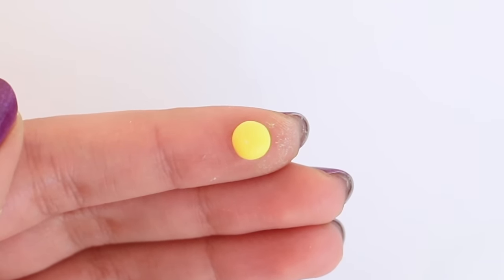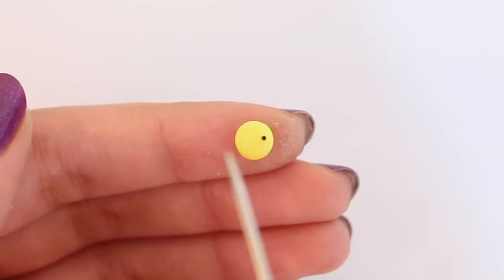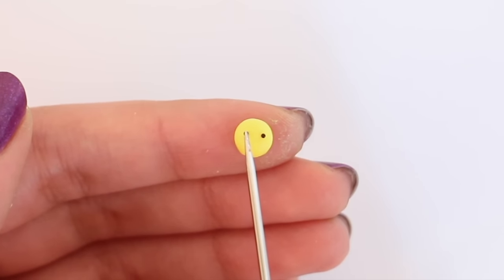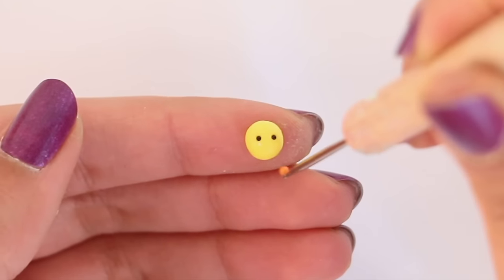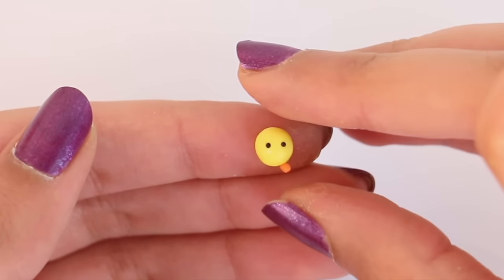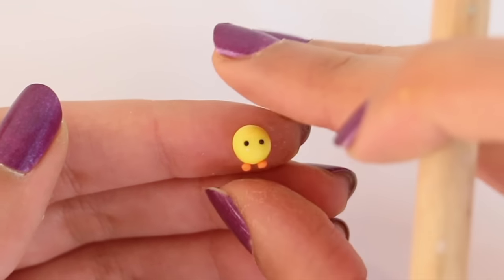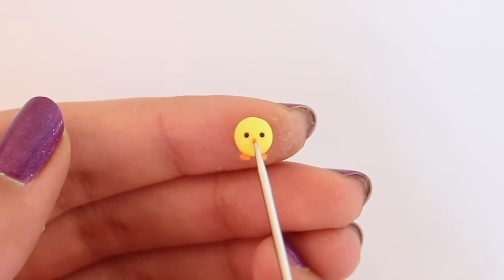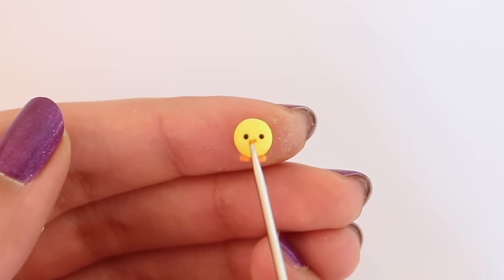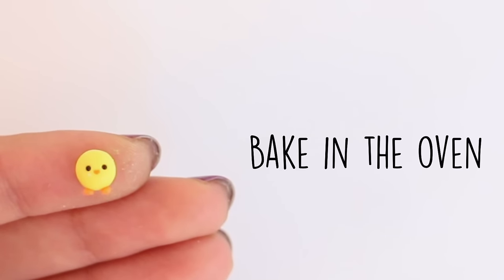For the third and final charm, I have a ball of yellow polymer clay, and I'm taking two black microbeads for the eyes — you can use black polymer clay for this as well. Then I'm going to take two balls of orange polymer clay and put those on for the feet. To finish it off, I took some orange acrylic paint and I made a triangle for the beak, and then I'm going to let that bake in the oven for about five minutes.